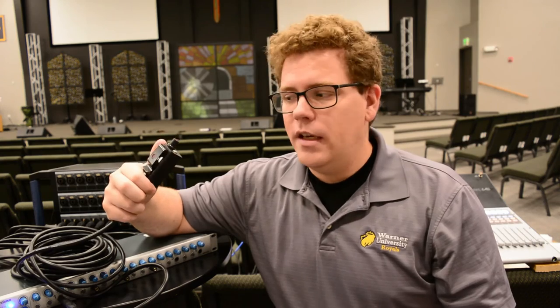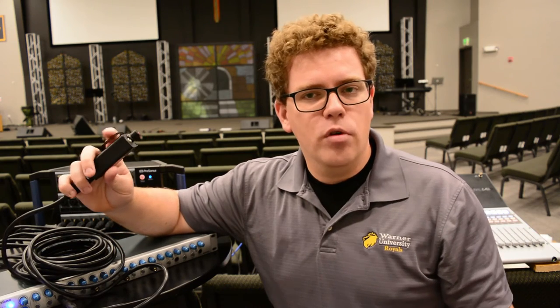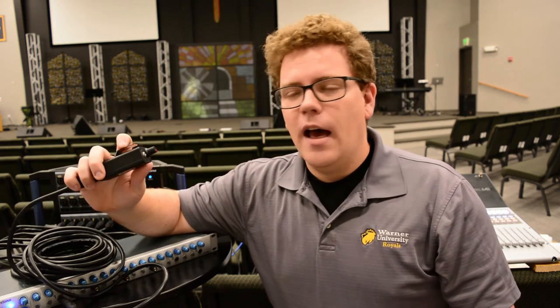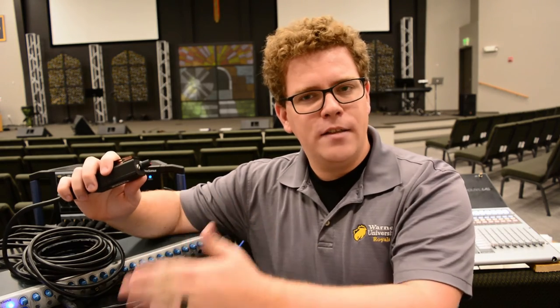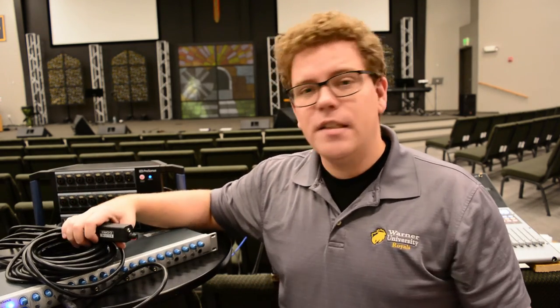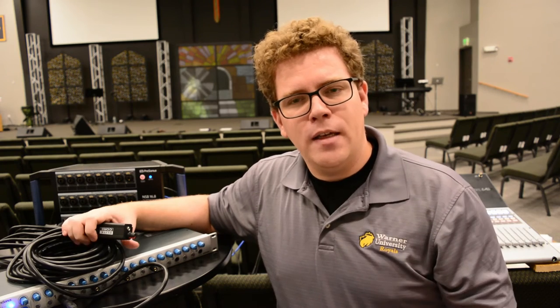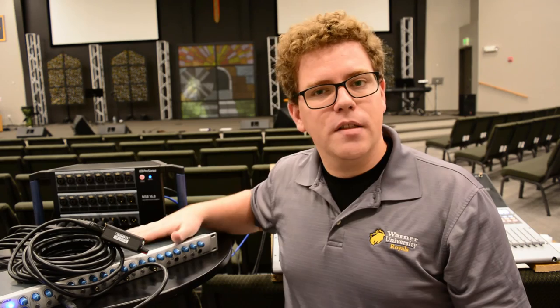One thing this does assume is that all of your people bring their own headphones, which maybe they don't. But even if they don't, and I go out and buy maybe some Shure SE215s, I can get six of those — add $600 to this — and my total cost is $1,150. That's still really close to the price of one single wedge monitor with its amplifier, and now I actually have the capacity to run six different mixes directly to people's in-ears.